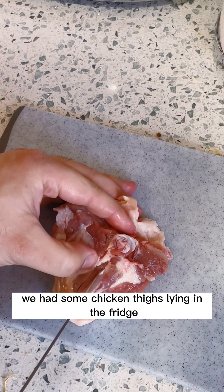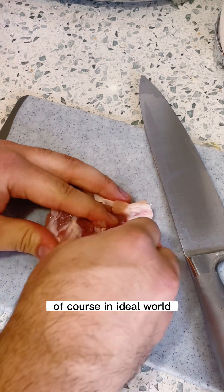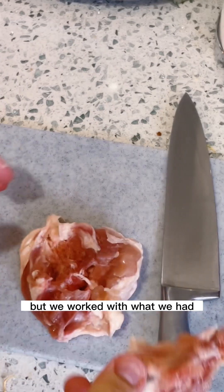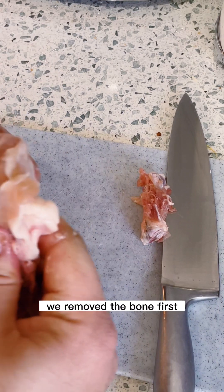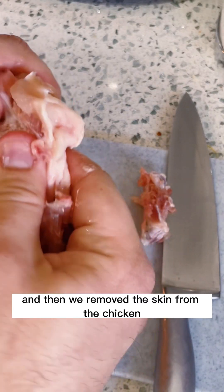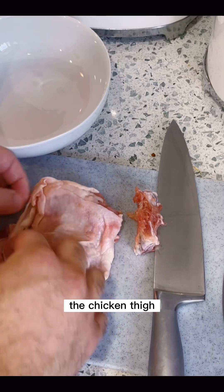We had some chicken thighs lying in the fridge — bone-in and skin-on. Of course, in an ideal world you want chicken thighs that are already deboned and de-skinned, but we worked with what we had. So we removed the bone first — my husband did, as you could see — and then we removed the skin from the chicken.